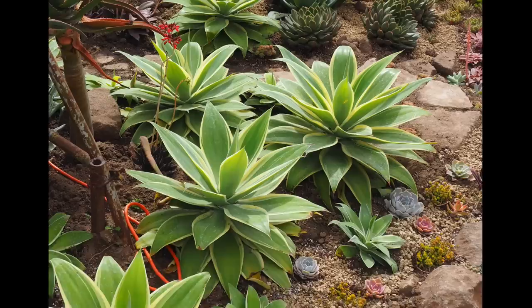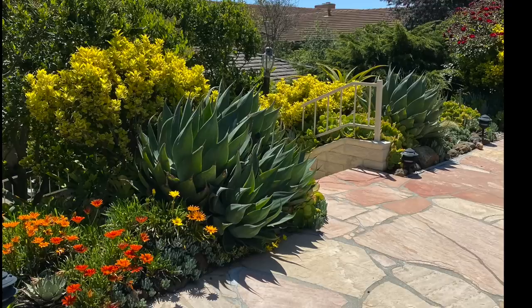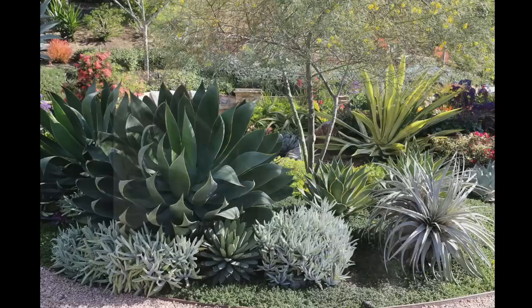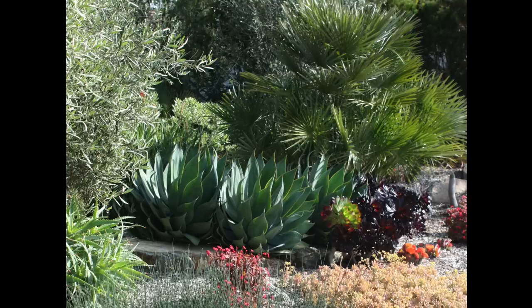Shown here in my YouTube video tour of my own garden — Agave blue flames. Flexible blue-green leaves have finely serrated edges and suggest the flames of a gas burner. Blue flames is medium-sized, growing to several feet in diameter. It's a cross between Agave shawii and Agave attenuata. Like Agave attenuata, new rosettes form along the stem, which, like that of its shawii parent, lies along the ground.